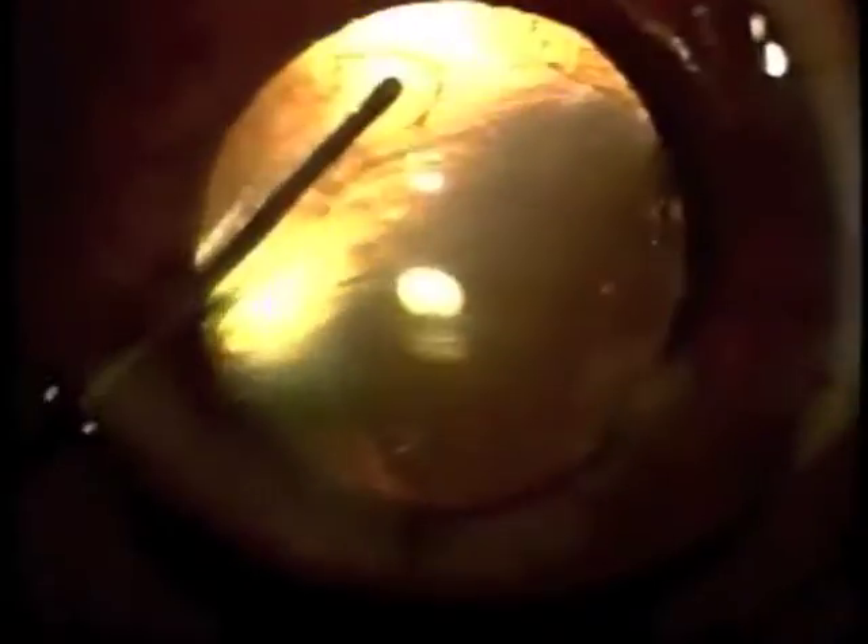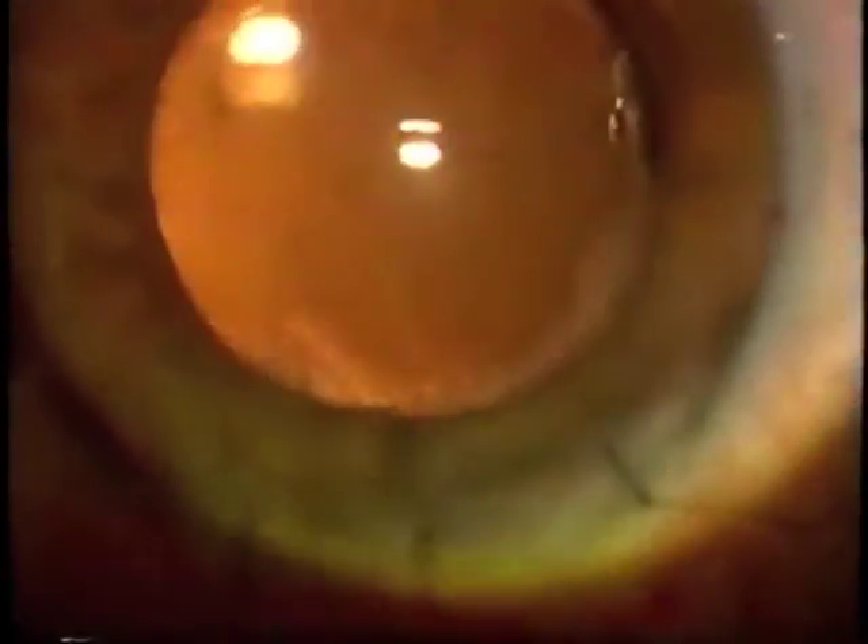We'll enlarge that right-hand side so that the lens can be centered as it's stabilized with optic capture. In this fibrotic material, one can use the vitrector to properly size and position the opening for center fixation.